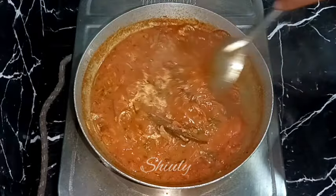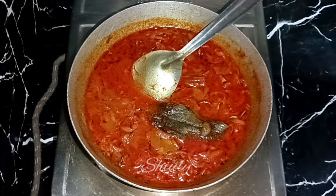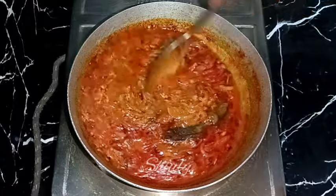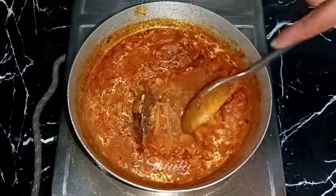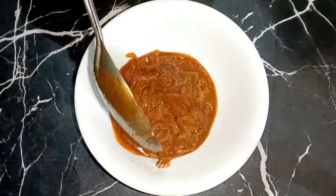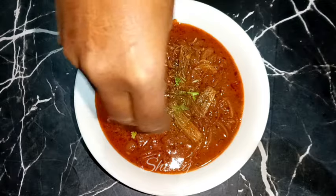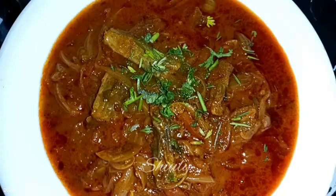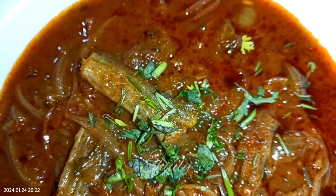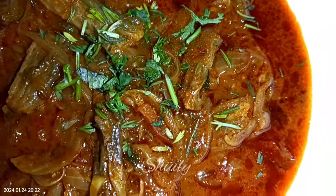After adding garam masala and coriander leaves, boil the curry for about one more minute, then turn the heat off. After about ten minutes of resting, this is the texture of the curry — it's looking so tempting. The recipe is super easy but super delicious and super yummy with roti, chapati, and boiled rice. Try this simple recipe at home, share your experience with me, hit the like button if you liked the video, and please don't forget to subscribe. Thank you so much for watching — hope to meet you in the next video, bye bye, take care.